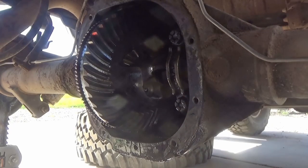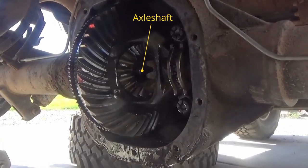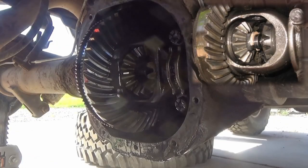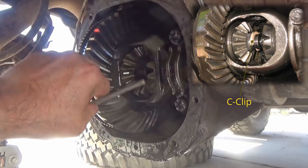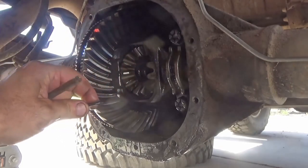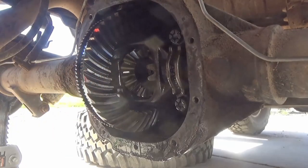If you think the wear on the center pin is excessive, you can replace it — I am going to replace mine and will leave a link below to purchase one. The reason we had to pull the differential apart is so we can slide the axle shaft inward toward the center, which exposes a C-clip. Reach in and pull the C-clip out — a magnet works great if you can't get your fingers in there. The C-clips are retained in a counterbore in the gears and are not hooked in with anything.